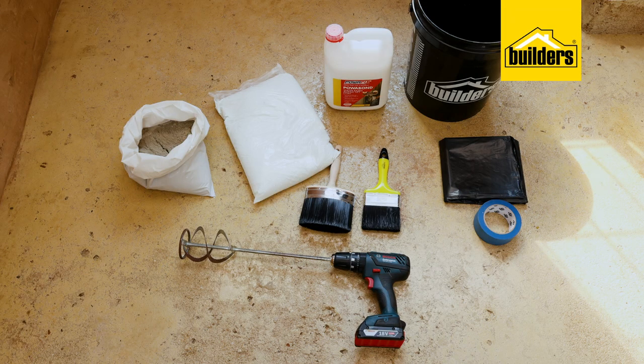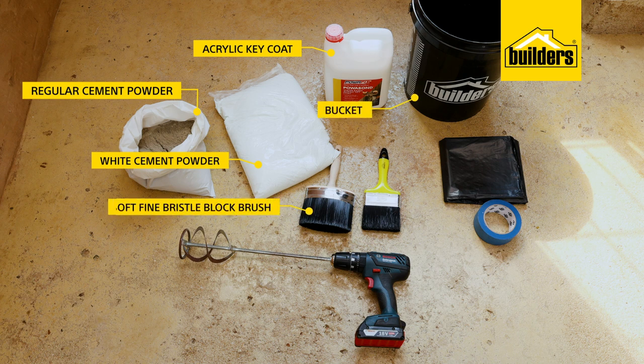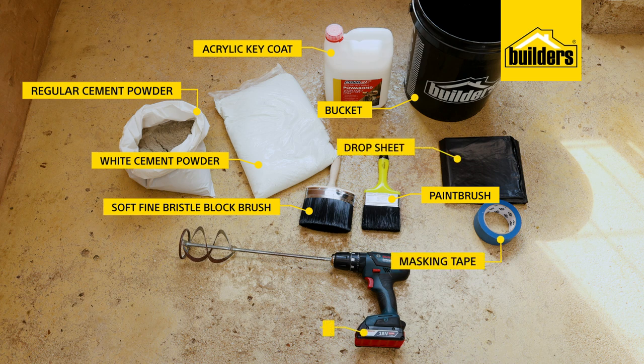The products and tools you'll need are a few kilos of regular cement powder and white cement powder, acrylic key coat, water and a bucket to mix in, a soft fine bristled block brush and possibly a paint brush, as well as masking tape and a drop sheet. And if you have a drill and paint stirrer, it really comes in handy.